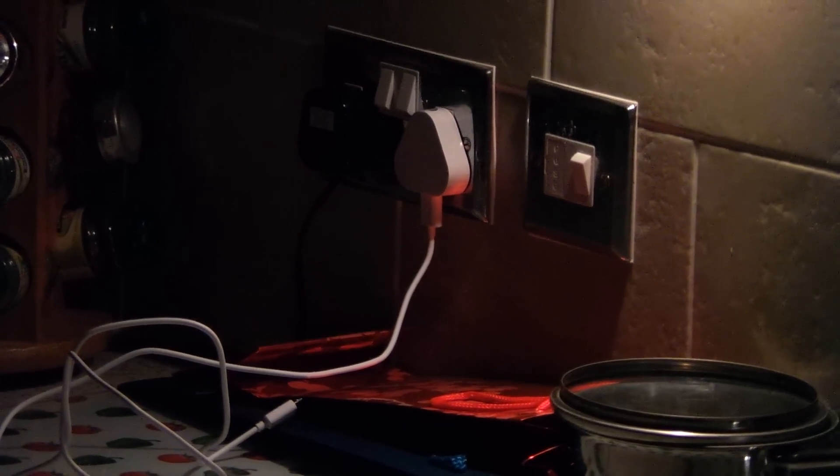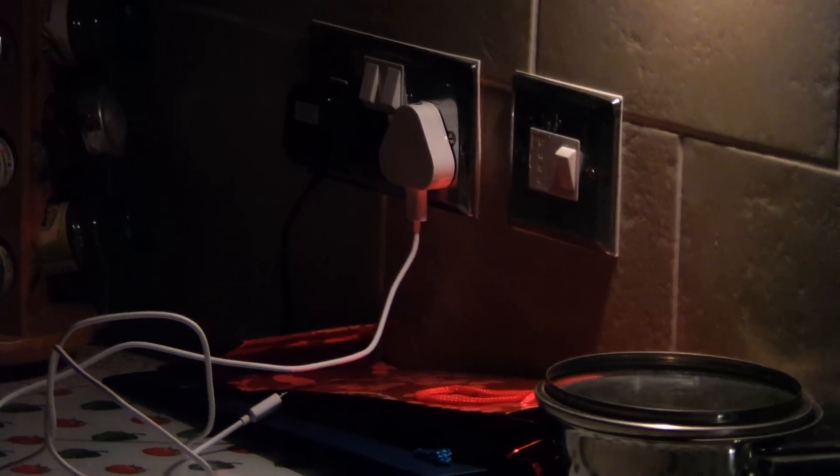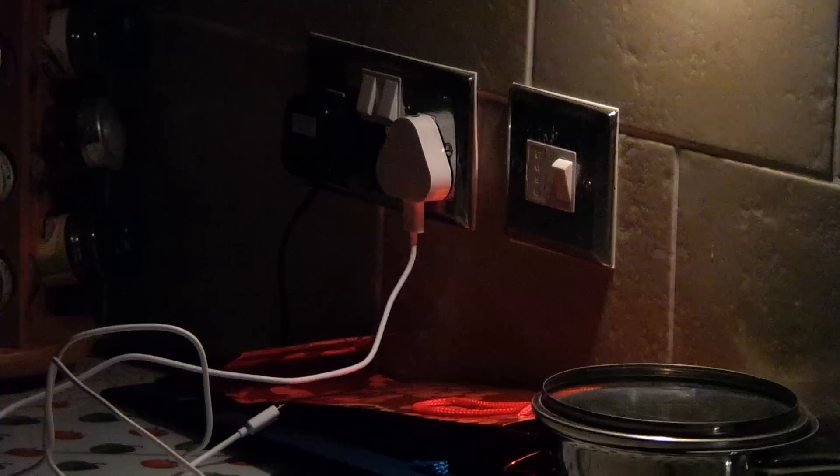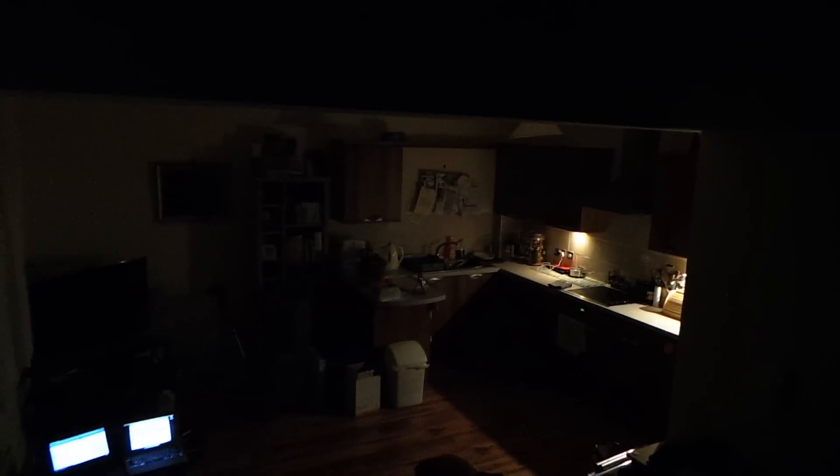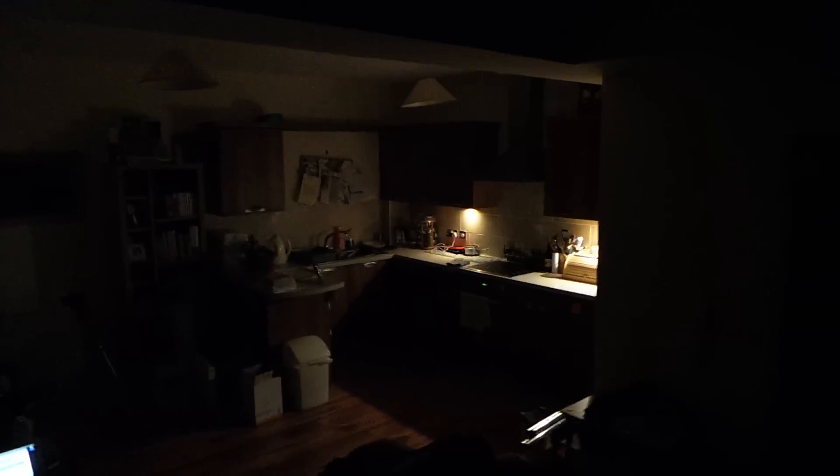Alright, here's a low light video test with the Samsung Galaxy Camera. That's my famously flickering light and I am zoomed in 21 times, so let's just bring it back a bit. Usual conditions — extremely low light in the flat, can hardly see where I'm going, but the screen's picking up pretty well. I'd say there's little or no light over there.